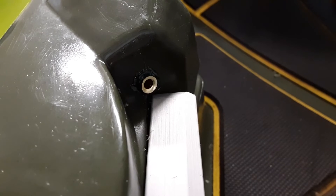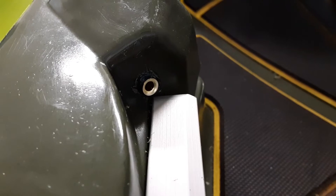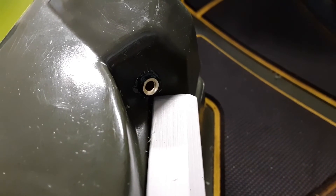Once I siliconed along the lip and released the vice grips, it slipped right back into the hole — and that's what the front installation looks like.